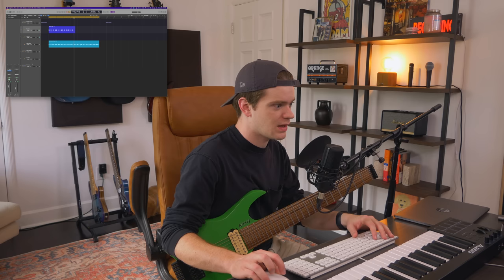We can do offset snares with the drums too. That's a very early 2010s djent thing to do.